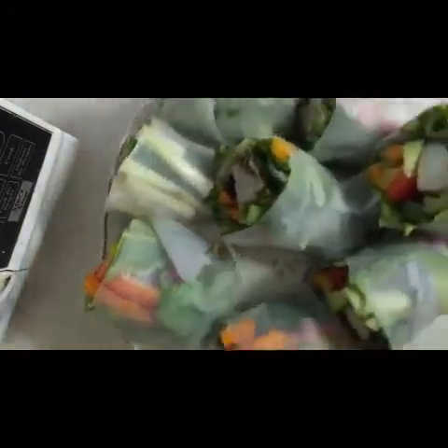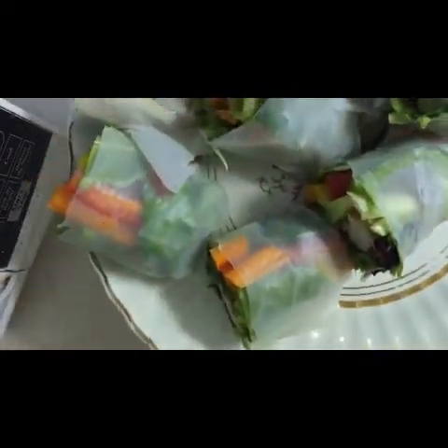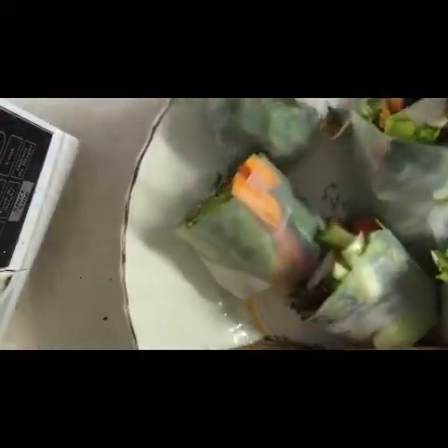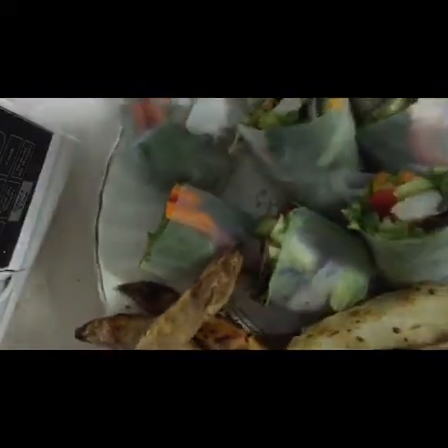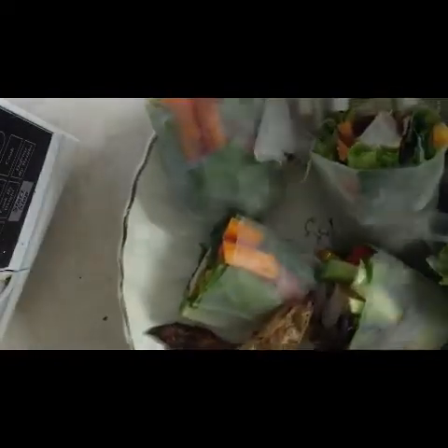I dip mine in sweet chili sauce and it's really good. I make about six or eight of these, and then here's your plate — it's got your wedges. It's just a really good meal. And you can have a ton more of these — it's just vegetables in there. It's fantastic.